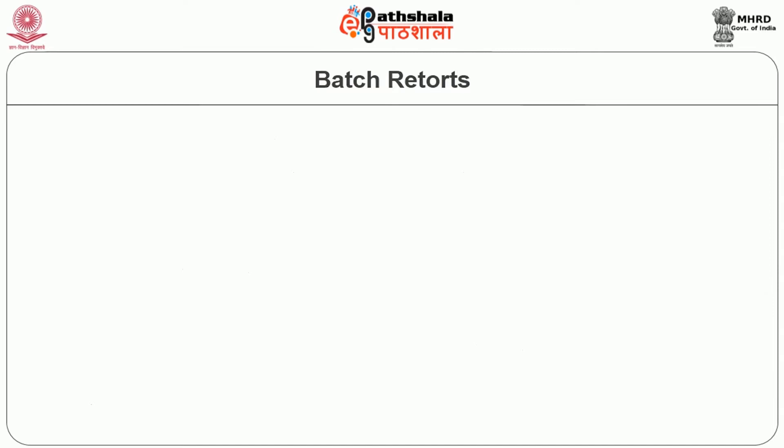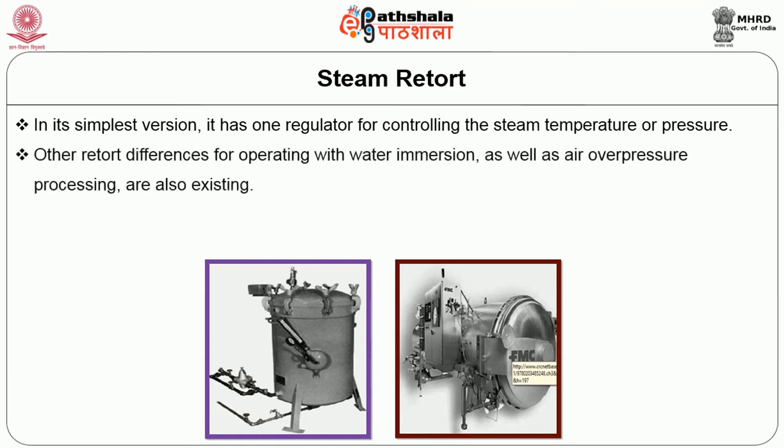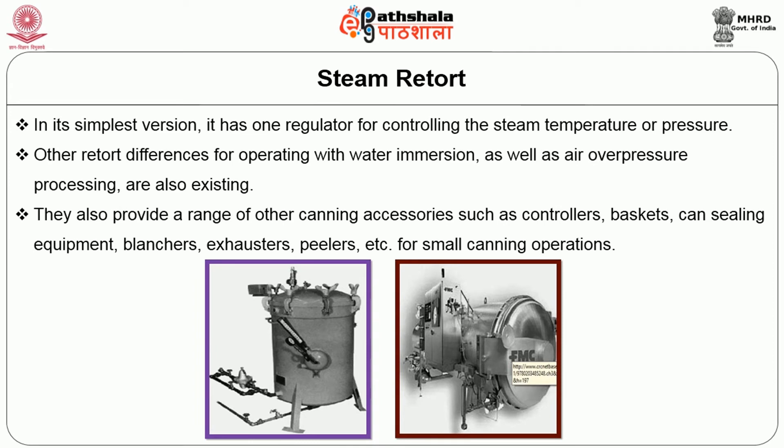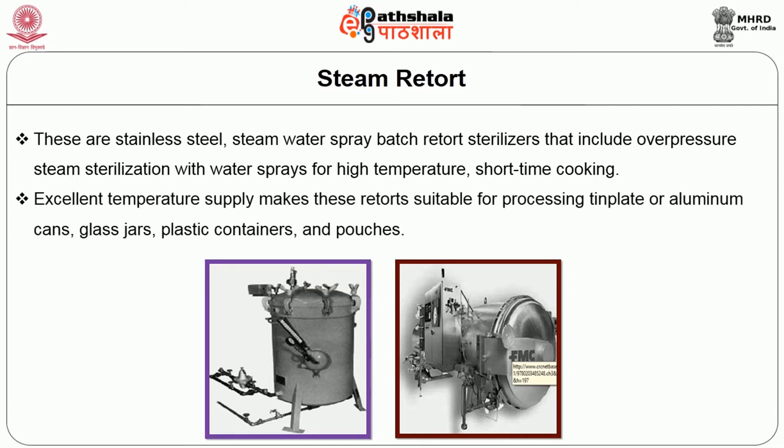Batch retort — steam retort: In the simplest version, it has one regulator for controlling the steam temperature or pressure. Other retort configurations for operation with water immersion as well as over-pressure processing also exist. They also provide a range of canning accessories such as controllers, baskets, can sealing equipment, blanchers, exhausters, peelers, etc. for small canning operations. These are stainless steel steam-water spray batch retort sterilizers that include over-pressure steam sterilization with water sprays for higher temperature short-time cooking. Excellent temperature distribution makes these retorts suitable for processing tin plate or aluminum cans, glass jars, plastic containers and pouches.